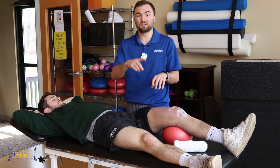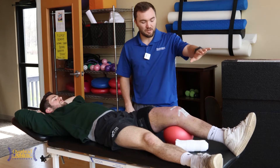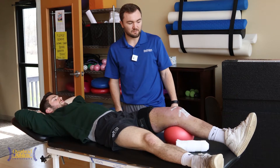Once we get done with this, we'll go into some straight leg raises — just laying on the back and lifting that leg to about 30 to 40 degrees for the same rep scheme. Then we'll have him flip to his side and we'll start to work the hip abductors a little bit there.